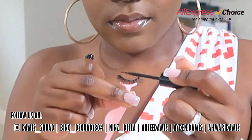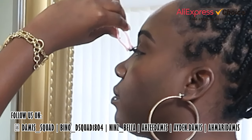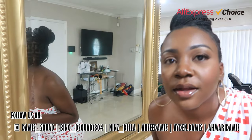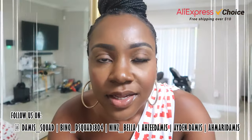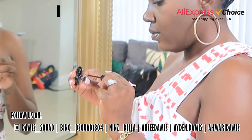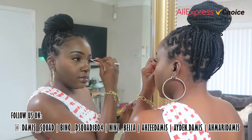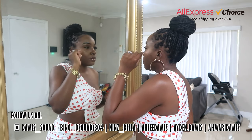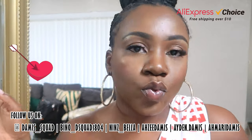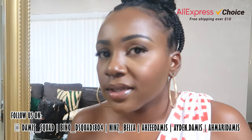It wasn't that hard — I got the first lash on. Look at the difference in my eyes, you guys can see. All right, second lash. All right you guys, the lashes are on. You guys can see the difference in my makeup now. It wasn't that hard, but it was hard because I don't have any experience with lashes, but I like how natural it looks. This is perfect for me.